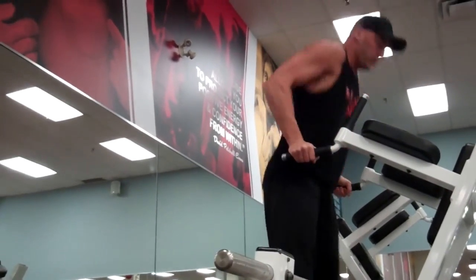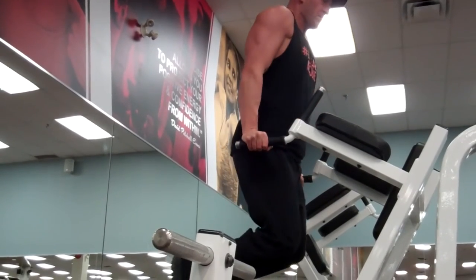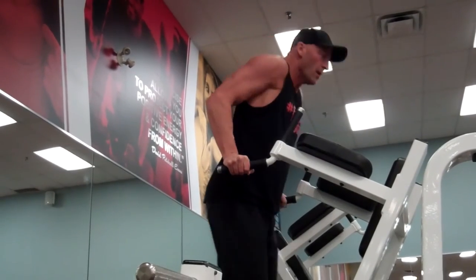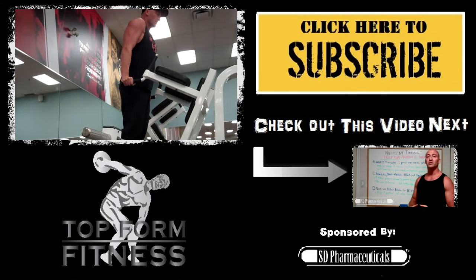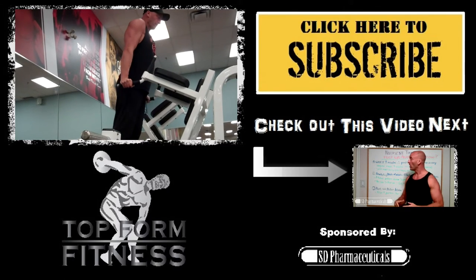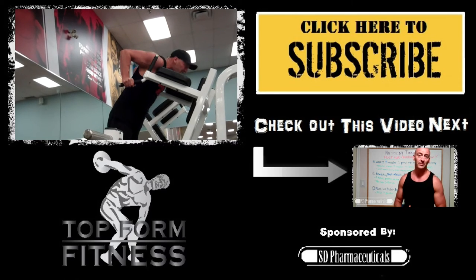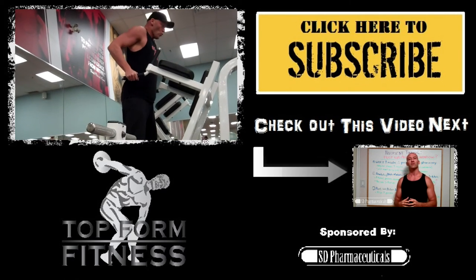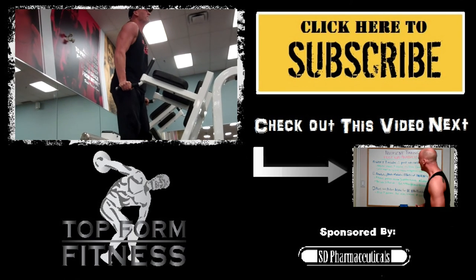If you've got any questions or comments, post them down below in the comment section and I will reply. If you liked the video, give it a like, and if you haven't subscribed yet — what the hell are you waiting for? Click that big yellow subscribe button right there. Thanks for watching — new videos are coming every weekend, and until next time.